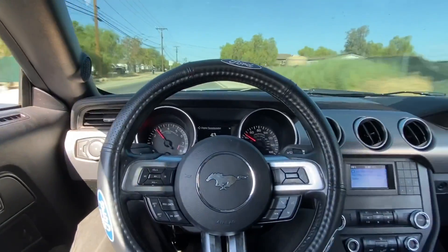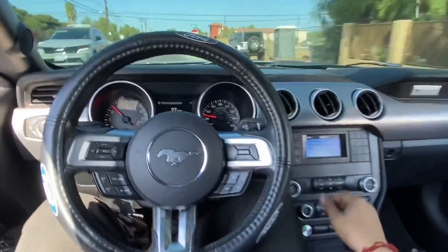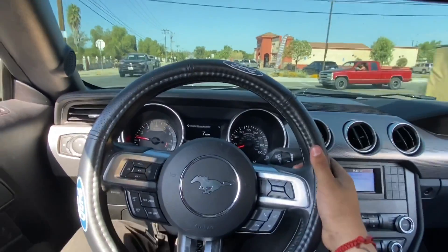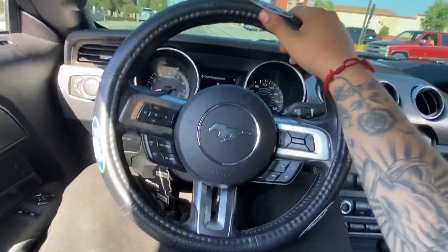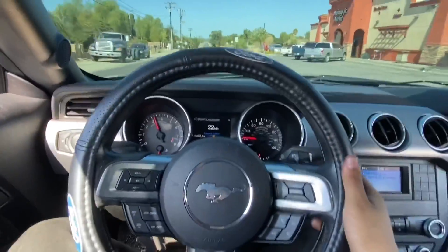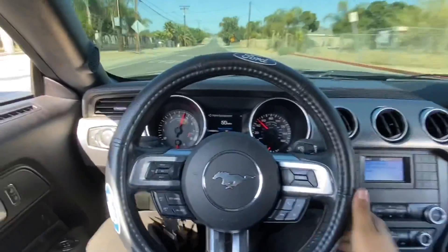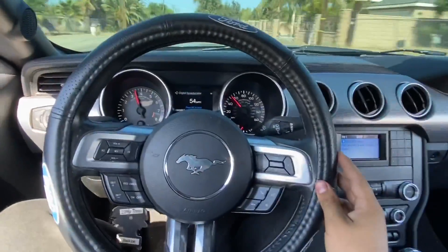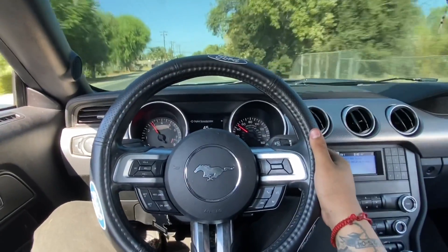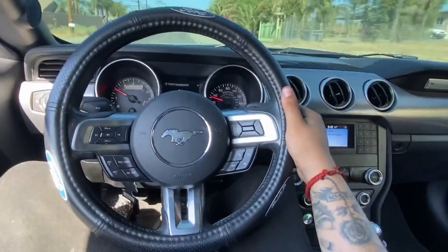It is pretty loud — it roars for sure, and that's what I like. I'll show you guys one more right now so you can see. I love it, it roars so good. It's not obnoxiously loud, it's just like a perfect type of loud, you know.